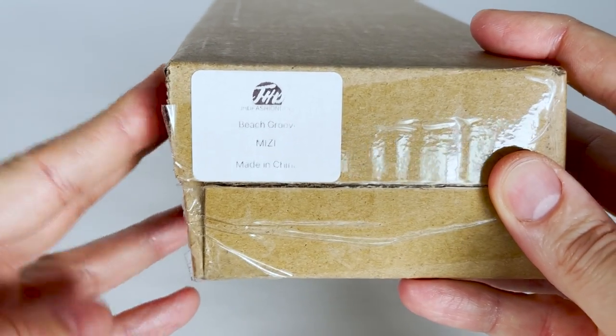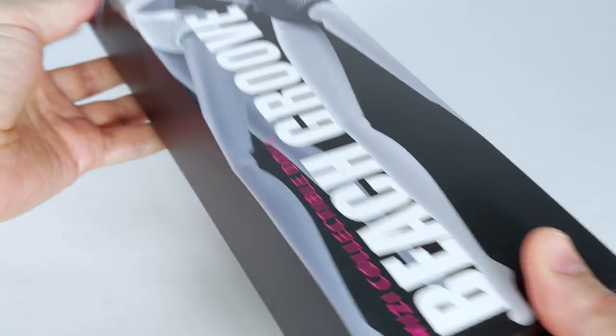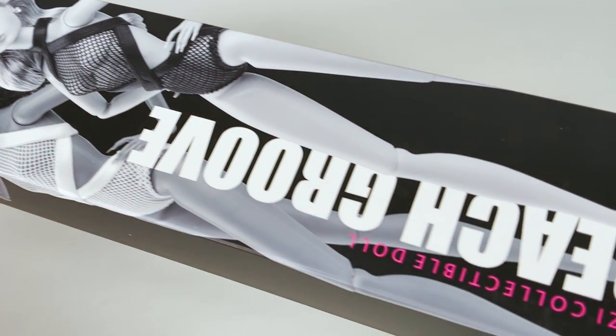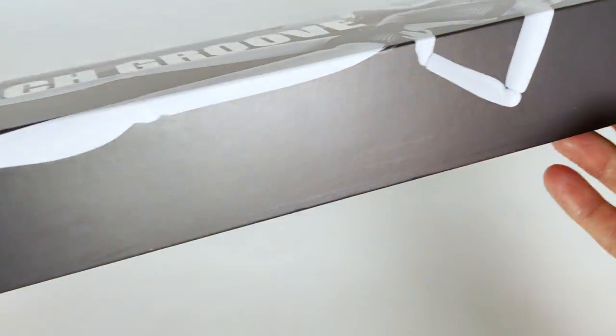Let's unpack the doll. We have a black, lightweight packaging, made especially for this collection. We can see the two characters of Mizzy and Anna Mae in black and white. It says Mizzy Collectible Doll, Beach Grove. I like the look of this box — it's a nice surprise.